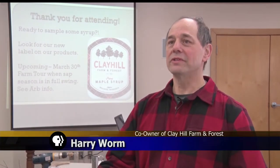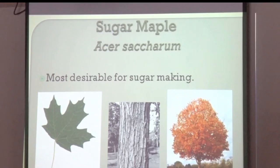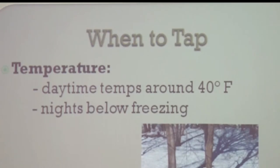You can make syrup out of one or two taps and boil it on your stove, or you can make 100 gallons — whatever you've got time for. All you need is maple trees, a drill, some taps, a hammer, a collection bucket or bag, something to boil the sap in, and the perfect weather.